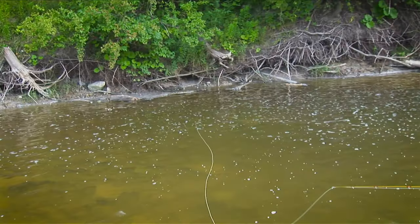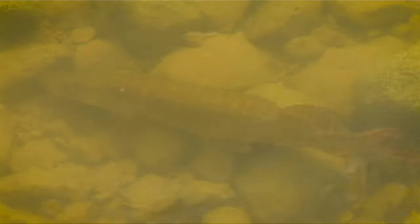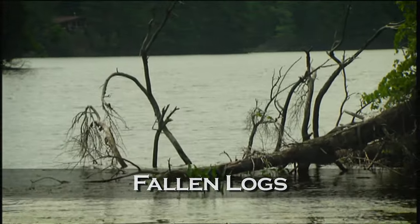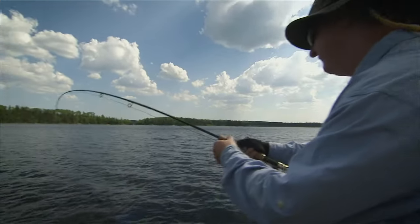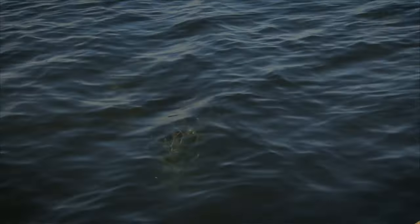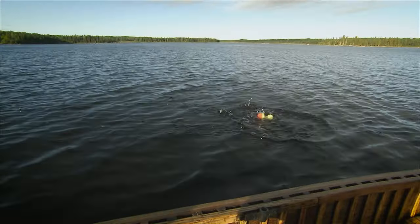In rivers, look for ambush points where pike can stay out of the current. Slack water adjacent to boulders, riffles, and fallen logs are all good locations. In the fall, pike get a little tougher to locate and they tend to be in deeper water. You have to get your flies down fairly deep in the water column when you fish ledges and drop-offs, and any structure that relates to deeper water. The cooling water really slows down their responses, so slow presentations are usually ideal.